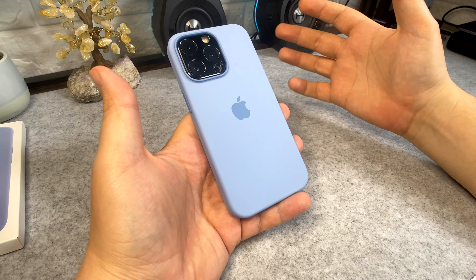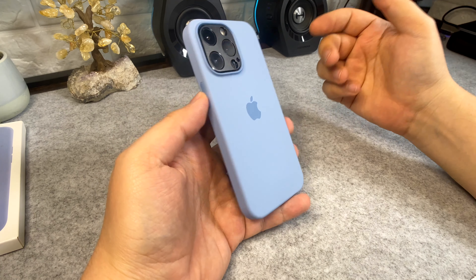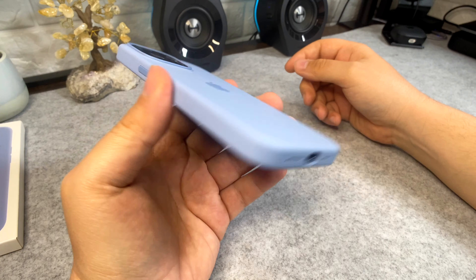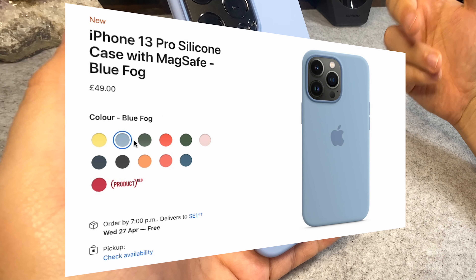Overall for fifty dollars I would say it's overpriced. You get the Apple logo on the back, which is probably worth about twenty dollars on its own, and then the rest of the case is another thirty-dollar case. So it's not as protective as other cases from competitors.